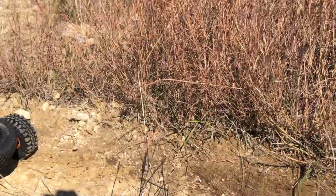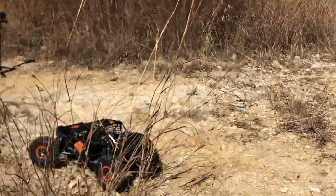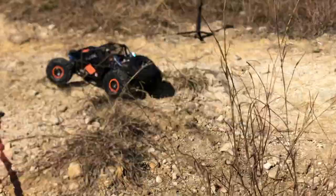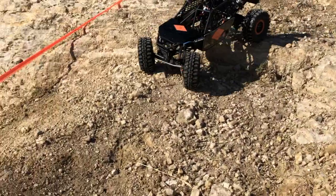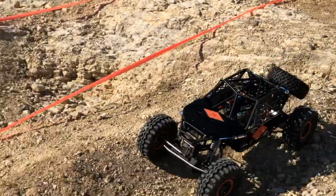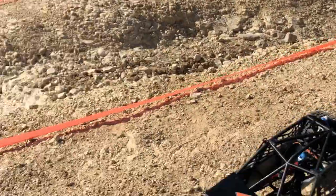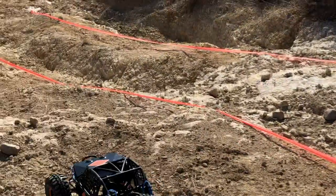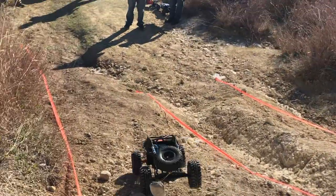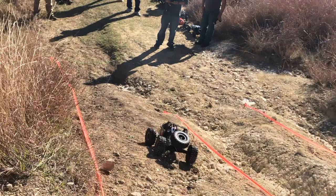We are running ProLine Stickies. These are not the XL versions — we tried to go with the smaller sticky this time just to try something different. I'm not sure if we're going to stick with that decision, but we are running Bottoms-Up wheels from 949 Designs.